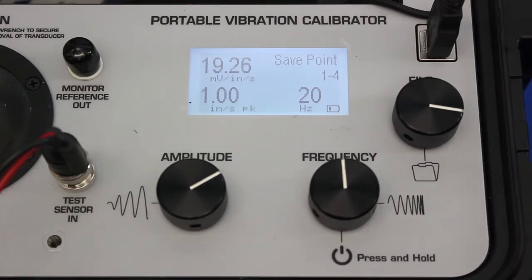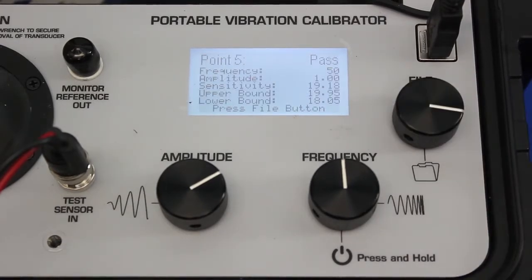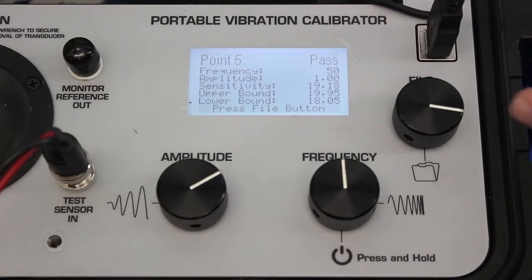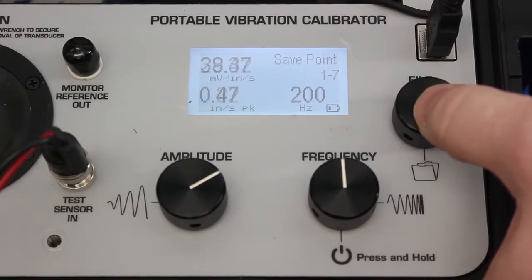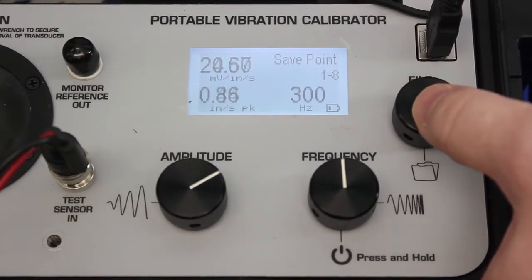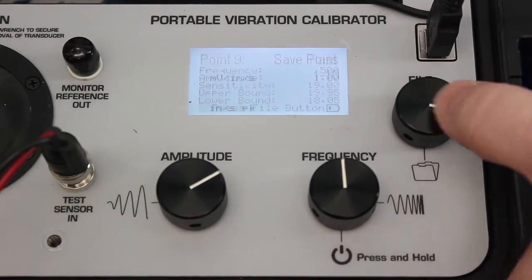The fourth test point is 20 hertz. Again, nominal sensitivity is 19 millivolts per inch per second — we're just above that, so we pass once again. Now that we're above 20 hertz, the tolerance tightens to plus or minus 5 percent. At the fifth test point of 50 hertz, the upper bound is 19.95 and the lower bound is 18.05, and we're right between those two values at 19.18 millivolts per inch per second. We continue the test — 100 hertz, and it passes. I've been going slowly through these first test points to show how the upper and lower bounds work, but once you're used to the device you can just look for the pass indication on the first line and press the file button to continue.